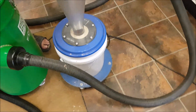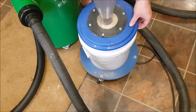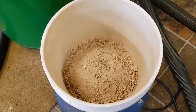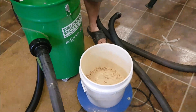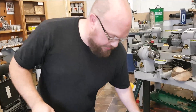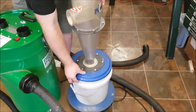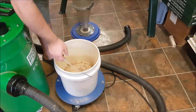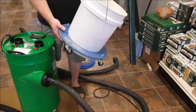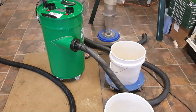Let's quickly look inside the Clearview and show how you empty it at the same time. The Clearview has a cap on top that pops right off, and then you just dump the contents out wherever you need. That's the emptying process for the Clearview.